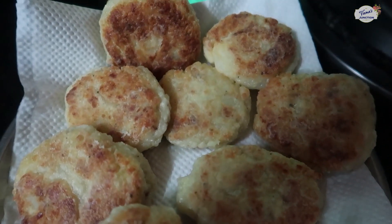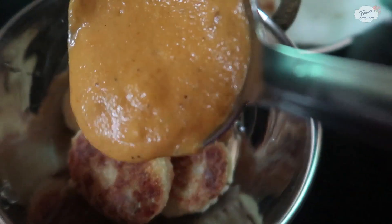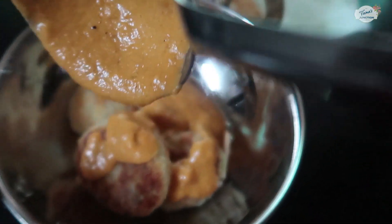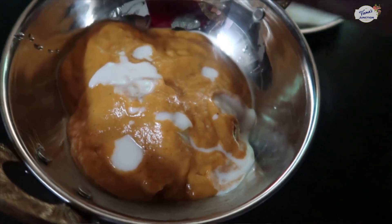Hey foodies, welcome to Wamash Junction! Happy Navratras! This time we have a paneer kofte recipe, and the gravy is very farahi. Let's start cooking.